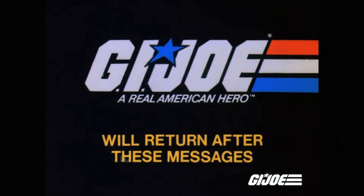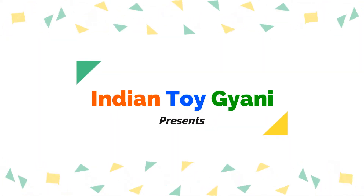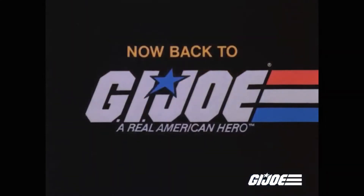G.I. Joe will return after these messages. Now back to G.I. Joe.